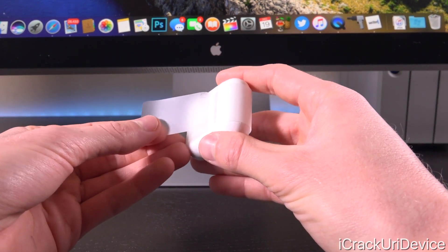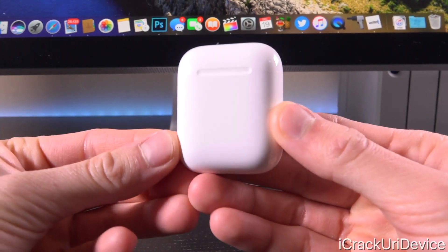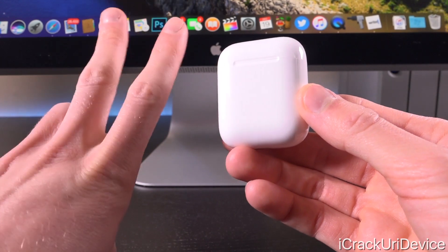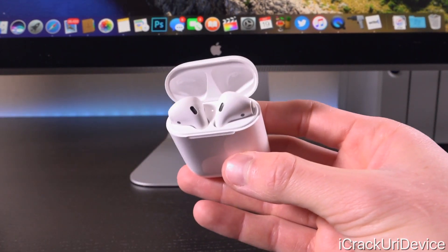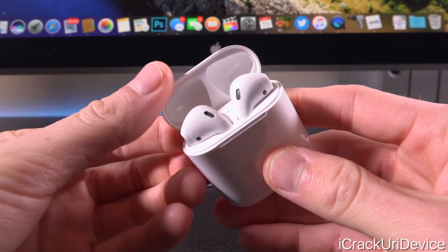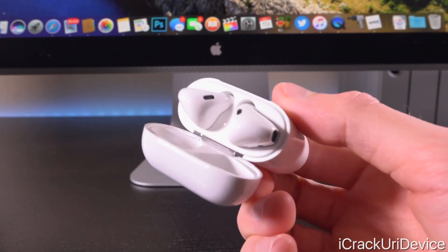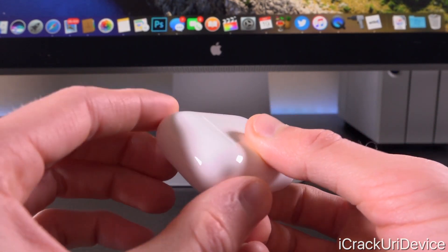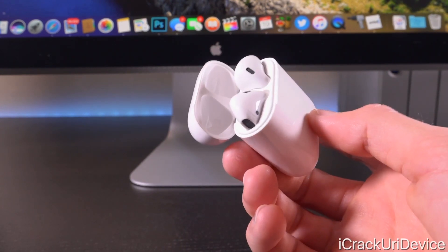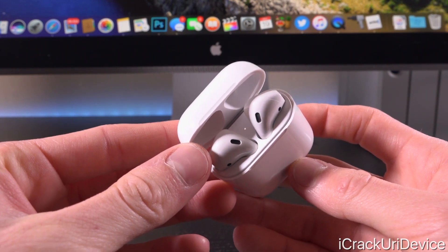Let's return to the case — we're going to take off the plastic wrap protecting it, and it just pops out like so. It is very elegant; I absolutely love the design. It's plain basic white, though it would be really nice to get a black pair. When you pop the case open, it feels very sturdy and solid. The hinge itself is metal, so it should hold up well over many open-and-close cycles without wearing out. You can also see the LED inside — it's flashing white, which means it is searching for a connection.